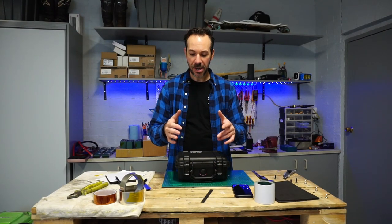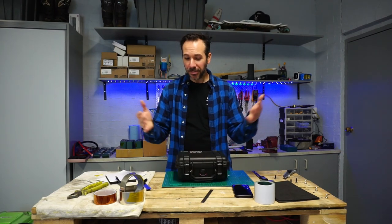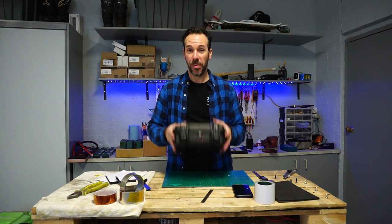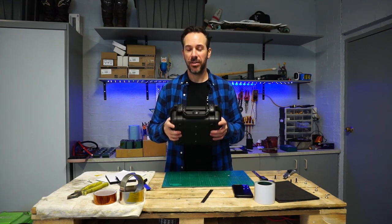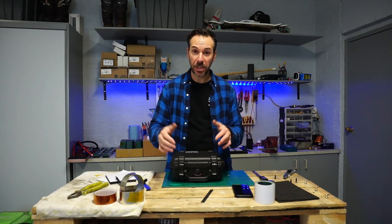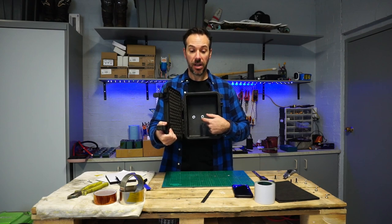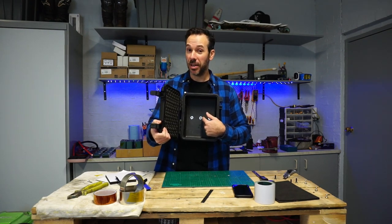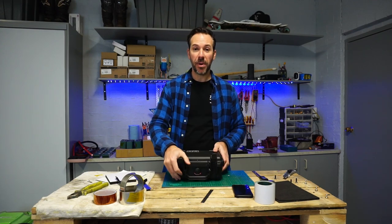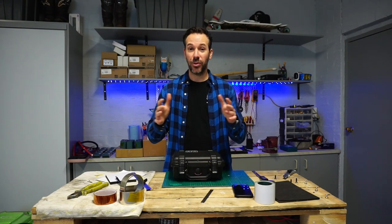Hey folks, so today I'm in the process of getting an enclosure ready for a battery build and I thought it would be a good time to do a quick video about the processes I go through preparing these enclosures so they can be securely mounted to your electric mountain board. The different bits of hardware that I use, the way I go about measuring the distances, the T-nuts and how I fuse the T-nuts into the Palli case enclosure so they're nice and neat. I hope you find this information useful on your future build.